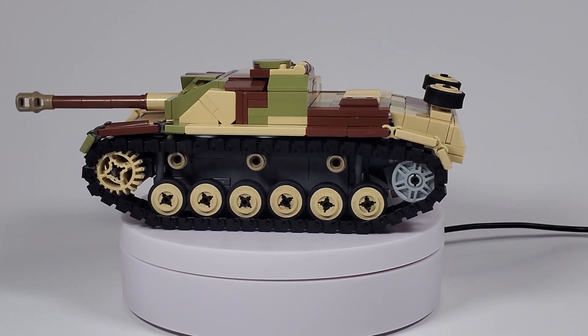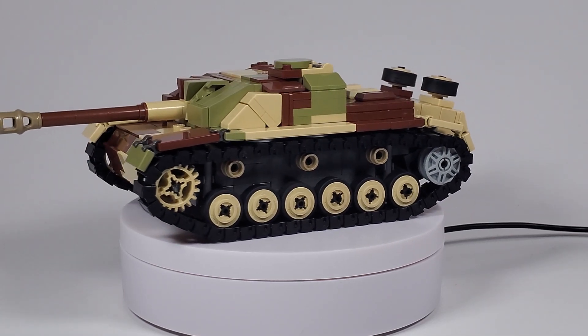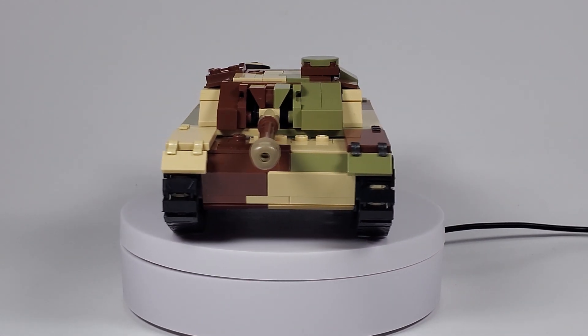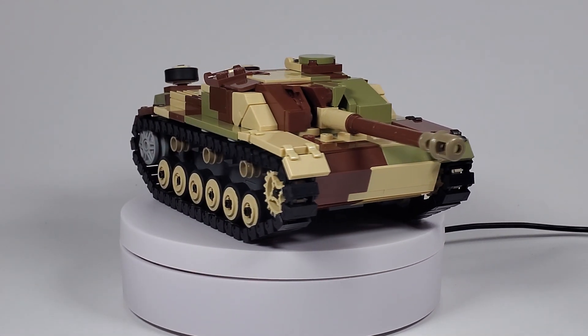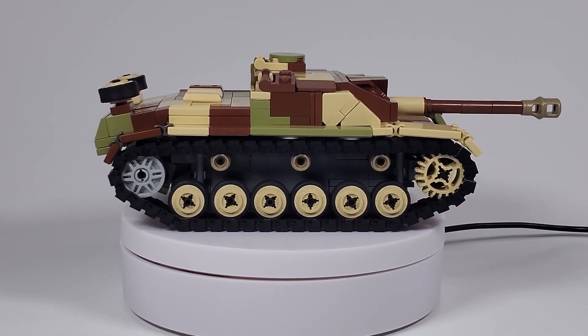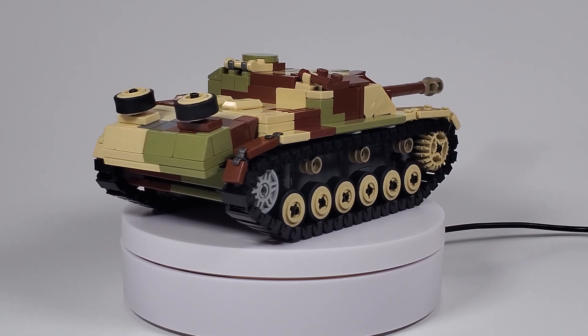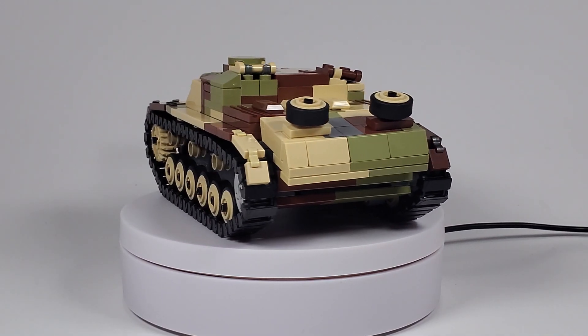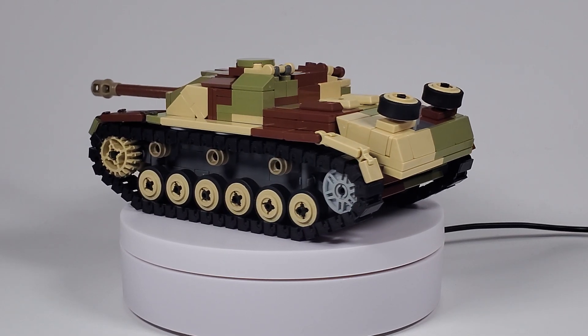On the Stug3 G, they refined that even more and switched from an L-43 cannon to an L-48 cannon. All that means is the cannon is longer — they increased the barrel length, which improves muzzle velocity, which in turn improves penetration. But that was just slightly; it wasn't a huge improvement.